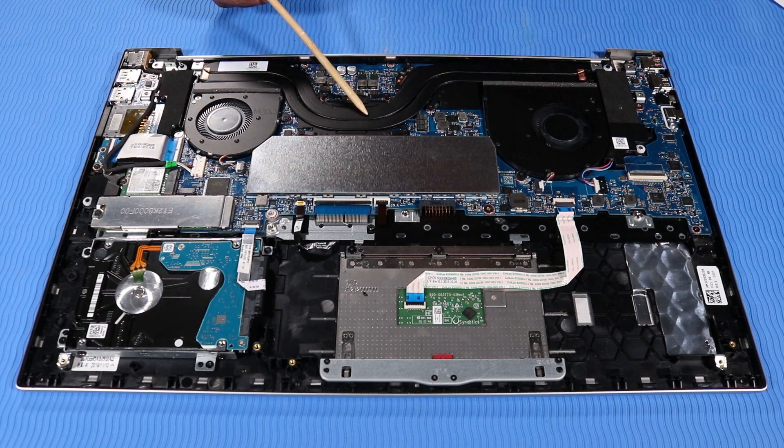Heat sink, System board, I.R board, Speaker assembly.